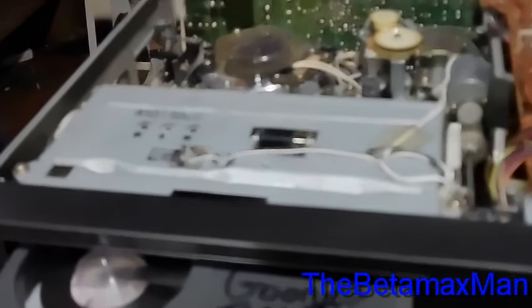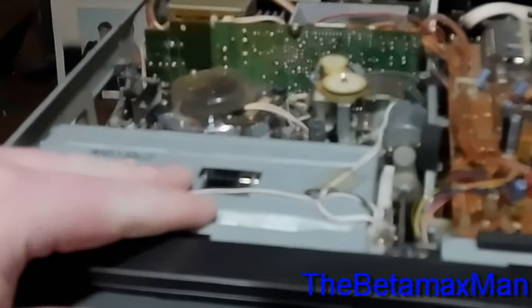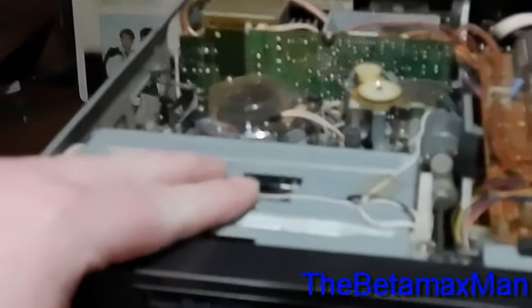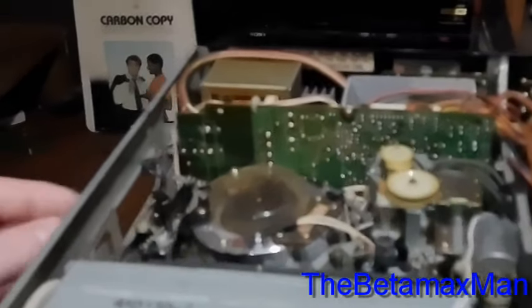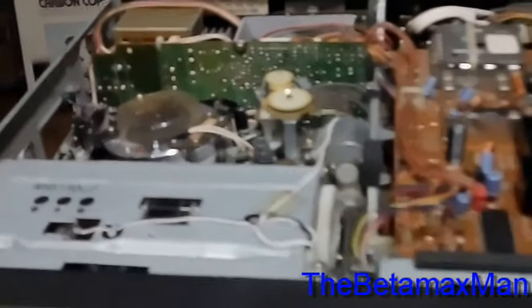That's going to be the second thing we look at here in just a minute. But let's get it so that it'll thread — I'm going to manually push the switch. There we go, now we can get it to engage play. Let's just try rewind. I would say we have a success there — it is rewinding just fine, and if you look at the counter, you can see it is moving.